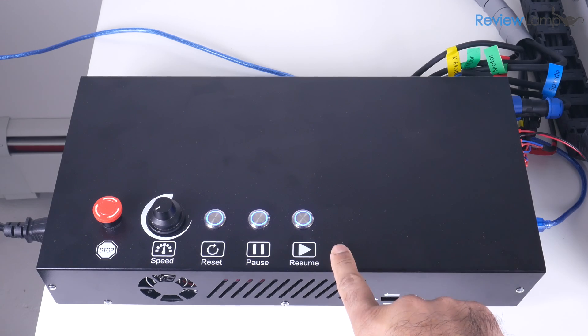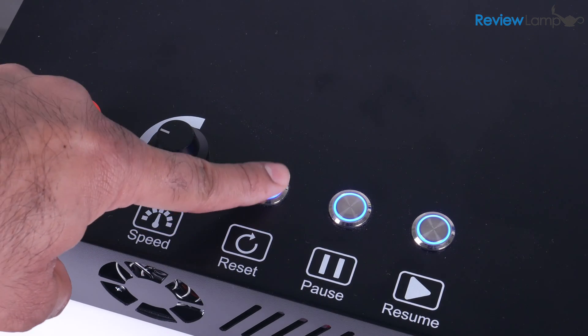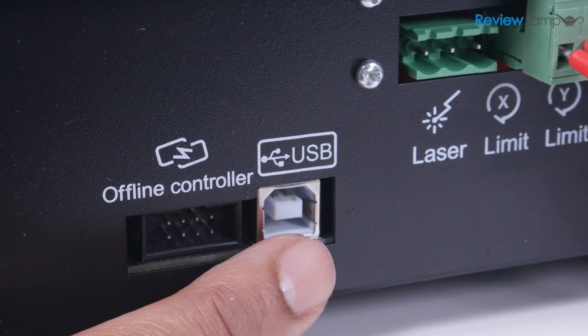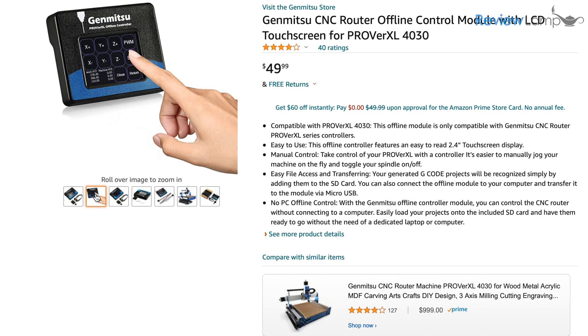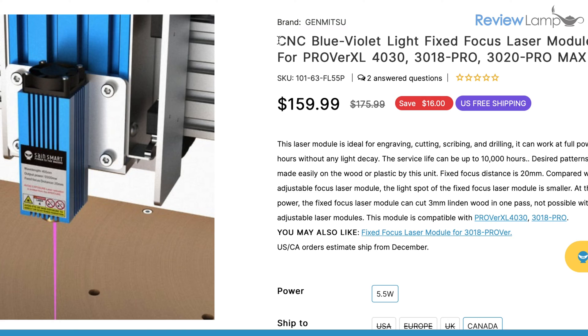The 4030's control electronics are neatly packaged in an enclosure that houses the power supply and control board. It has an e-stop and buttons to reset, pause, and resume the program on the top face, along with a manual speed control knob for the spindle. There's a USB port on the side to connect to your computer, and an optional offline controller can be plugged in to jog the machine and run code without a computer. The control unit also allows you to connect an optional laser engraving module.